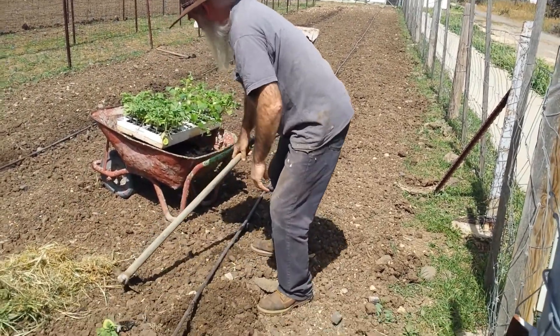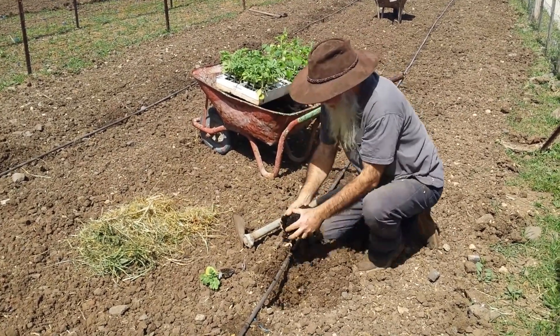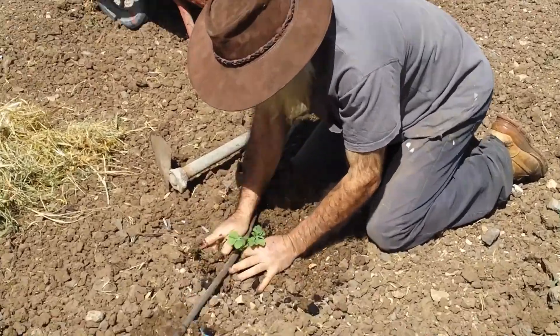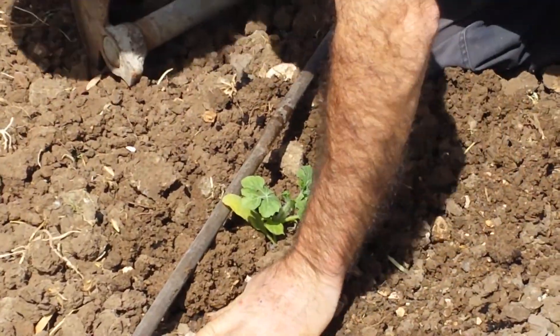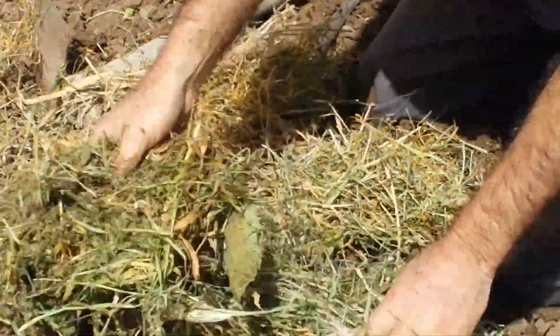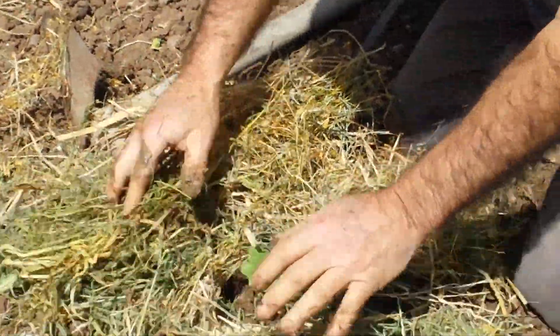Dig it out. Throw a little compost in there. Put your little plant right in there, cover it up real nice. Nice wet soil there. And then just to keep the sun off of it for the initial period, we'll put a little cuttings from the mowings in the area. We only string mow — we don't weed, we don't weed spray.